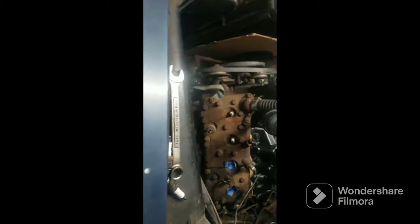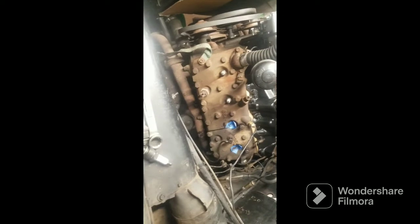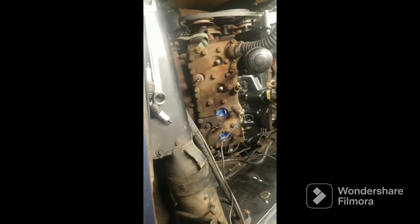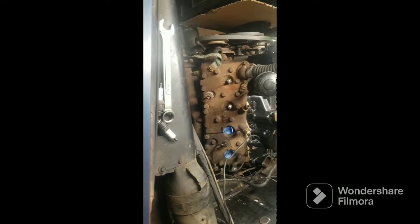I'm going to let that do its thing — hopefully it doesn't overflow, it's got a long way to go so I don't think it will. That's the end of this video. Oil filter's gone — if anybody wants to buy it, it's in perfect condition. Shoot me a message, let me know, and we'll figure it out. All right, thanks.